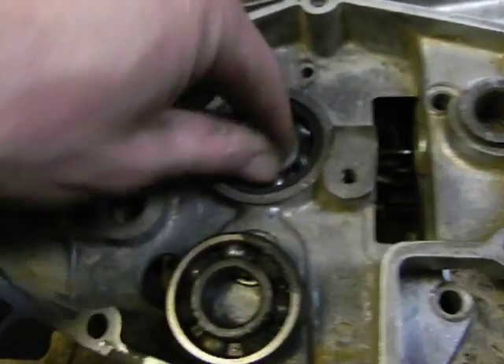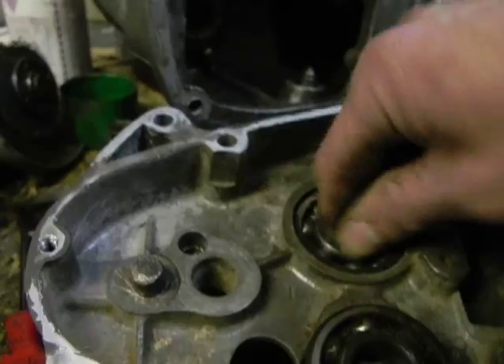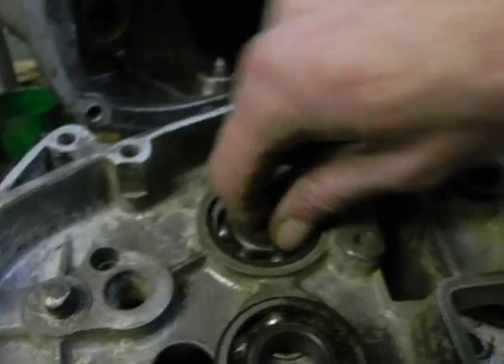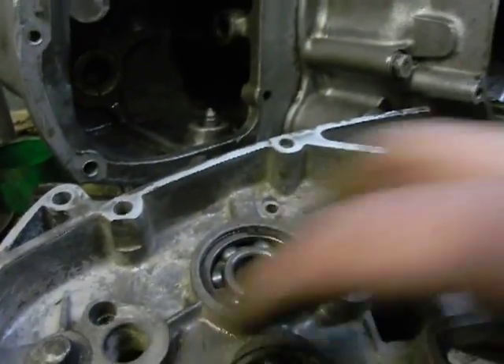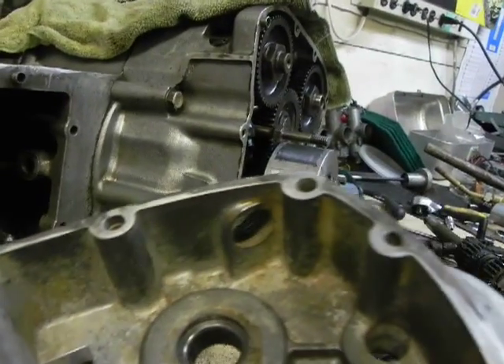It really didn't need a lot of heat for these bearings to come out. So if you're apprehensive about tapping them out, don't worry — it takes a few good solid whacks, but it came out clean. And we're ready to put this together once we get the gearbox parts.